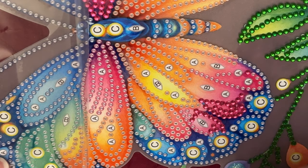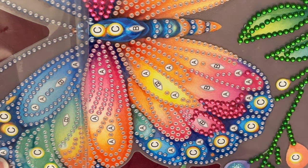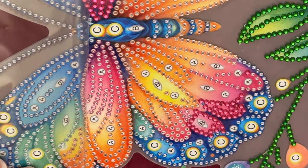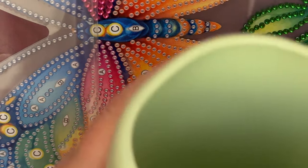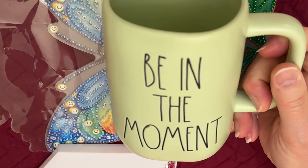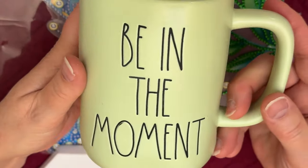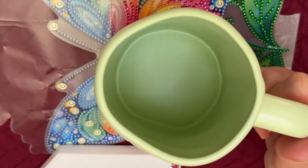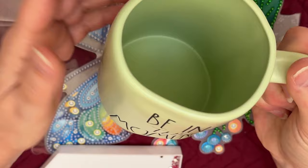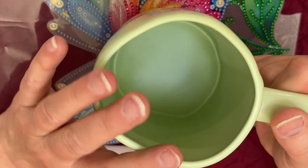When I went thrifting with my sister on Saturday — you guys know we do that, she's a reseller — we find all kinds of good stuff for her. And once in a while I find something for me, sometimes even a diamond painting. This time I found one of the Rae Dunn mugs. Let me show you guys. It says 'Be in the Moment.' It is such a weird shape, but when you hold it in your hand it feels really comfortable.